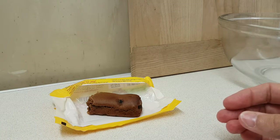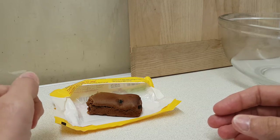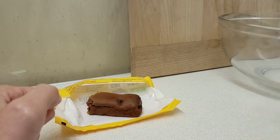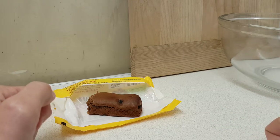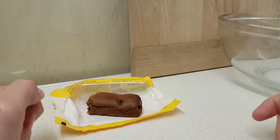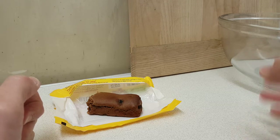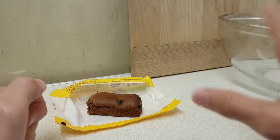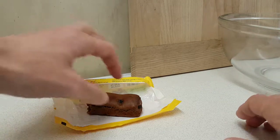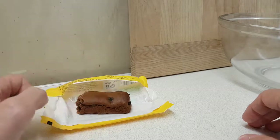I definitely recommend this. Maybe I should try the more traditional variant — toast it, put some spread on it. Good thing I enjoy it. I like fruitcakes and stuff, so this is in my wheelhouse. Let me know if you've got any suggestions for what I can do with this product.